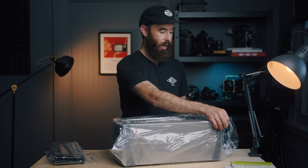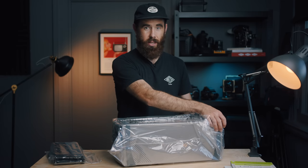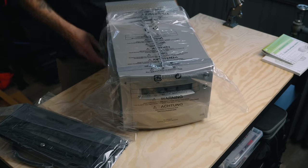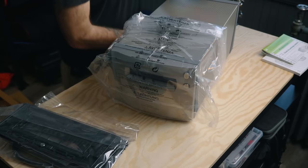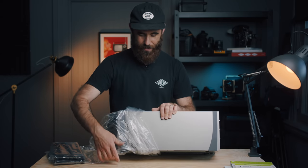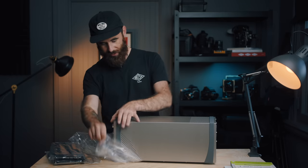These are becoming even more highly sought after nowadays just because no companies are making 120-capable film scanners, at least to this level. This thing is just mint, which is super exciting. It's actually not that heavy either. Since I'm back in Canada right now, when I fly back to England this is going to be my carry-on — I'll put it in a big camera bag because I do not want to check this thing.